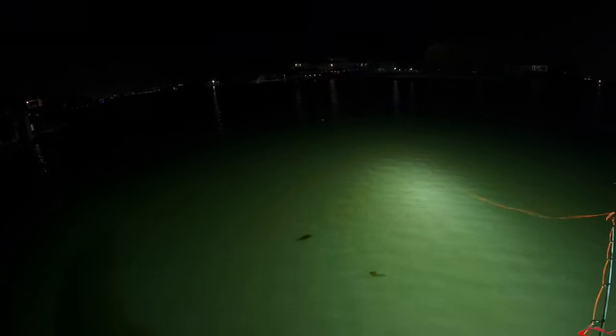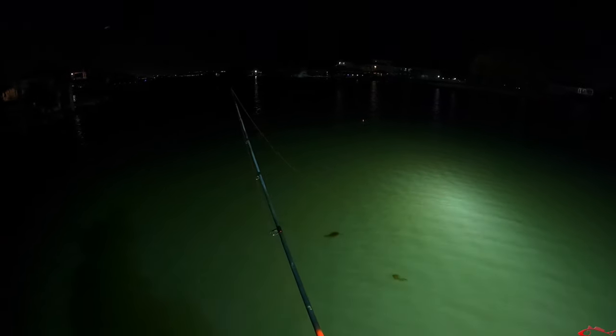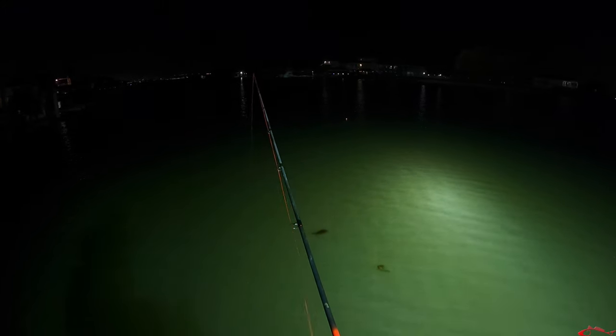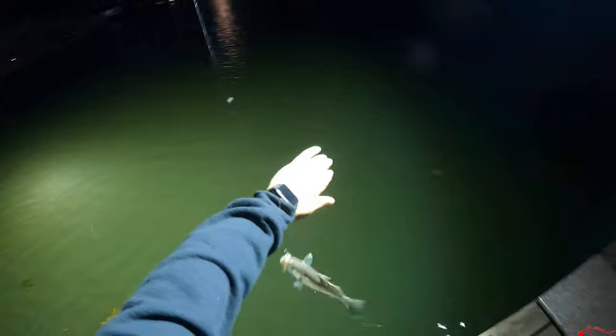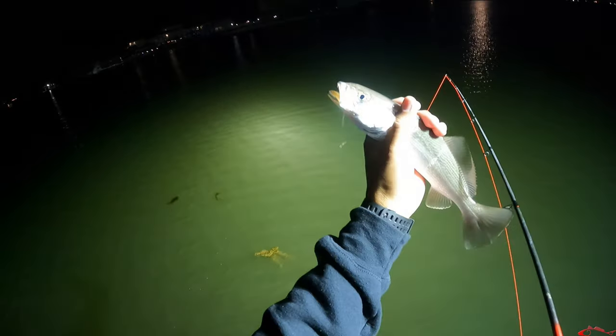It's good to pop the cork every once in a while — kind of making a disturbance on the surface. That rattle of the cork kind of draws the fish in, draws the predator fish in. Sounds like a bait's dying, sounds like something struggling on the surface. And there we go, right at the same spot again — another sand trout.